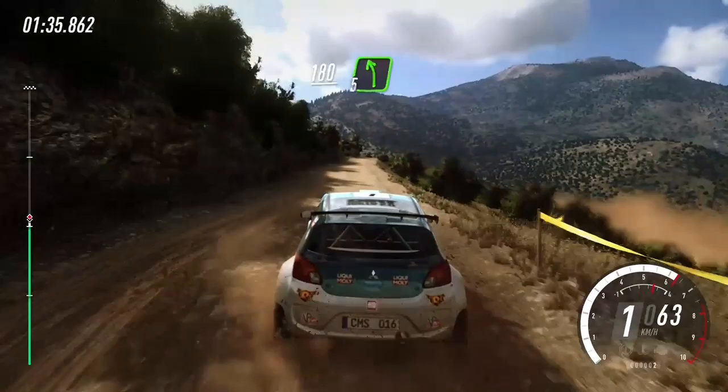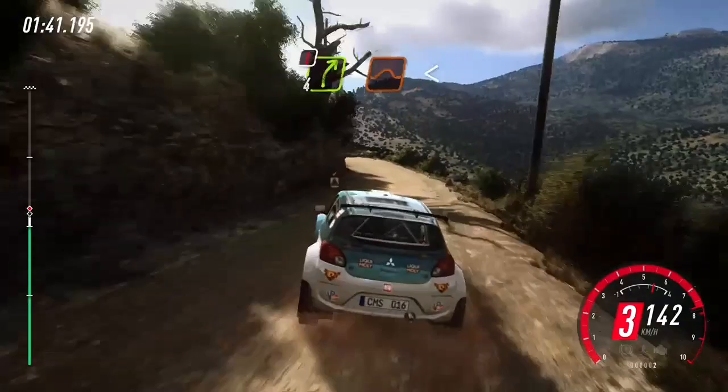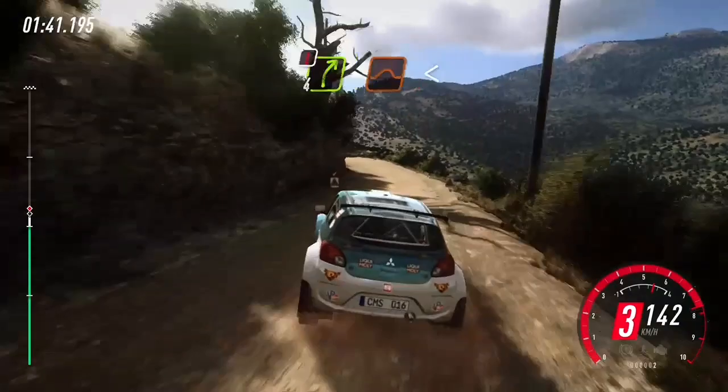And 5 left, into caution, turn. 4 right over crest, jump, opens. Into 5 left, tightens, 3, extra long, opens. And caution, tightens over crest.